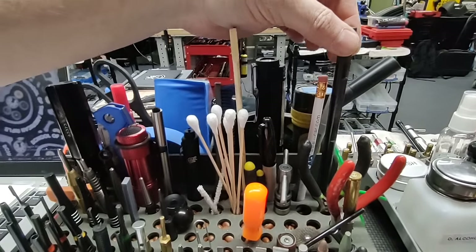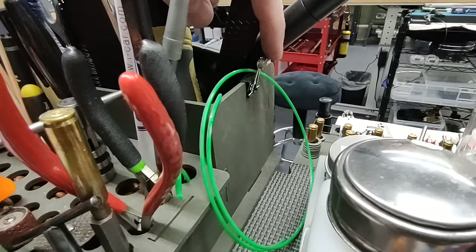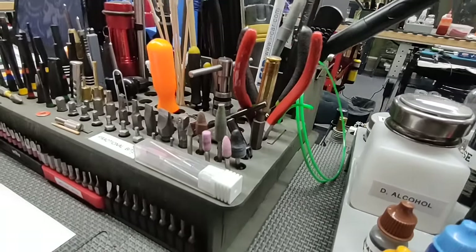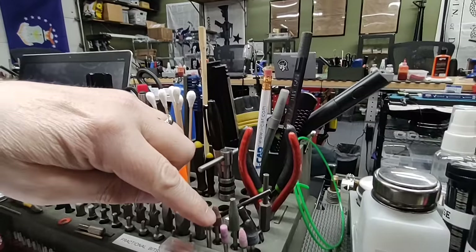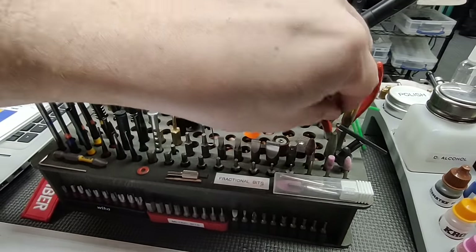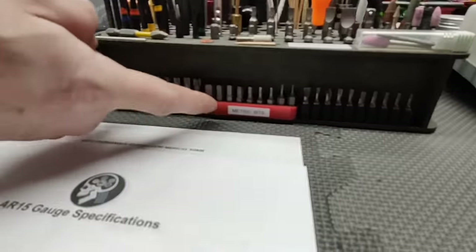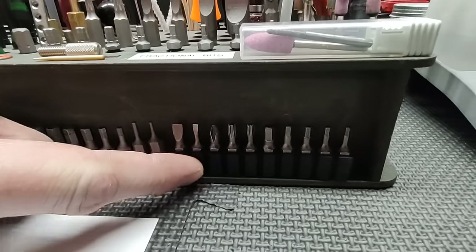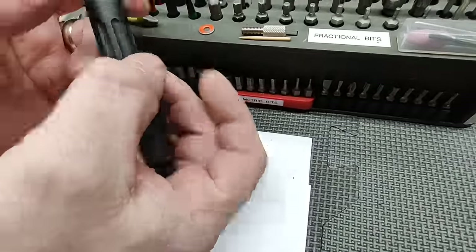We have a Mark Brown Customs gas tube gauge, weed trimmer line used to gauge the gas tube internals, and a magnet which I teach to use for the front pivot pin. We also have another piece of weed eater line to check the carrier key. We have side cutters, needle nose pliers, a spent brass casing used when doing feed ramp work, a chuck for our rotary tool, various Dremel bits for emergencies, and various bits including Weha Torx bits, metric bits, and fractional bits.